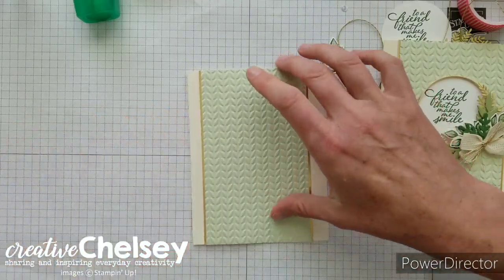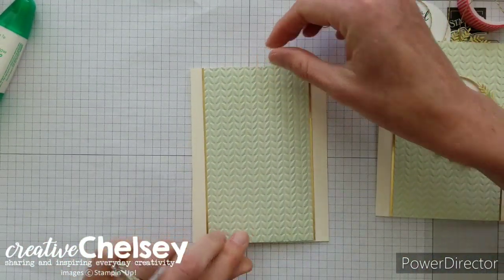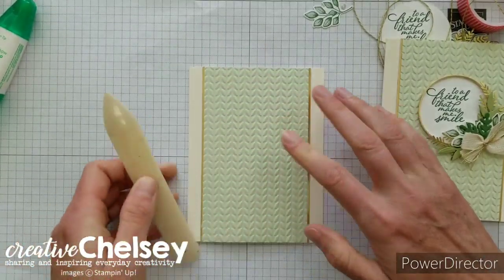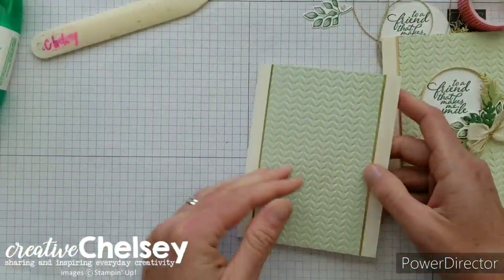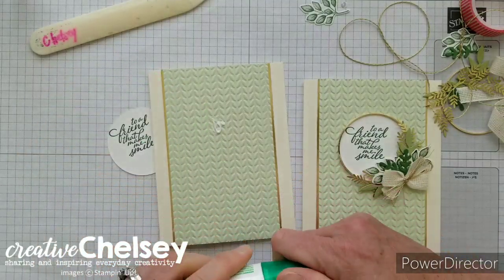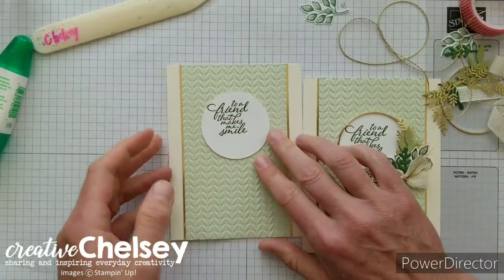Now I'm going to place the embossed panel in the middle of my card using some liquid glue, making sure the spacing is even on the left and right. I'll use a bone folder to smooth out the glue — you can open the card and use the inside to smooth it out. Then let's place our greeting on the card, just a little above center, making sure it's in the middle left and right and nice and straight.